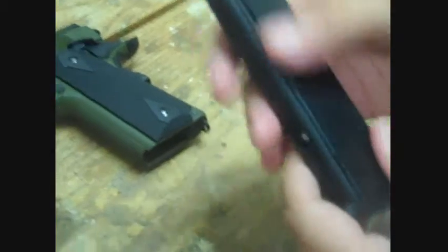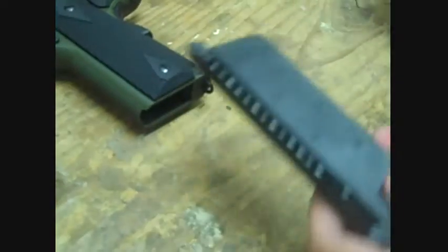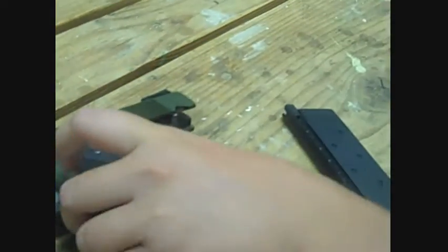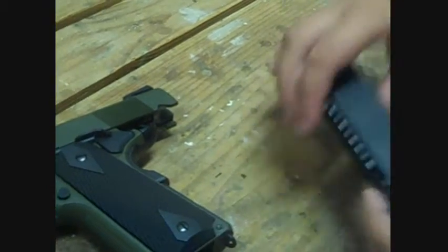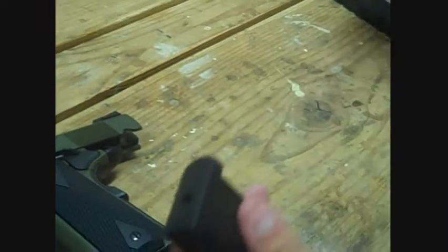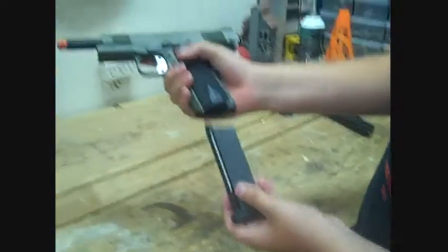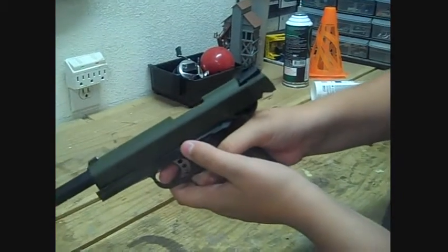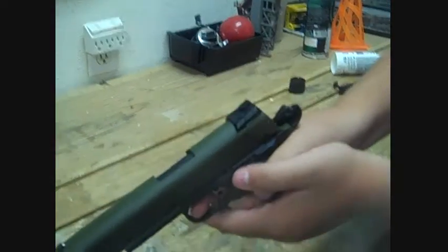Alright guys — the spring is pushing the BBs up into the loader. Next thing you're gonna want to do is get your gun, pull it back, and put it in lock position. Then what you're gonna want to do is hold your magazine upside down, get your gas, and put it in here for about 20 seconds. Then get your gun, finger off the trigger, insert your magazine, let go of the slide lock, and you're ready to go.